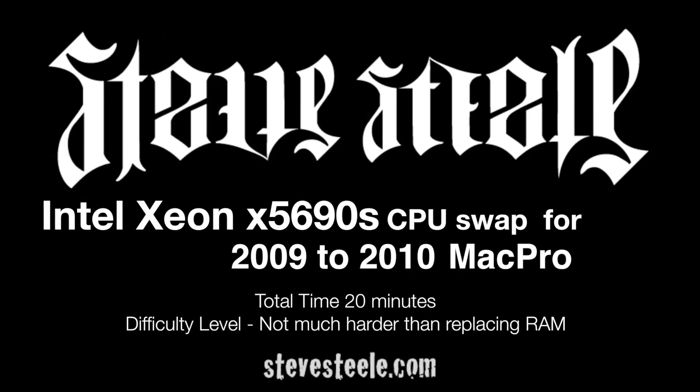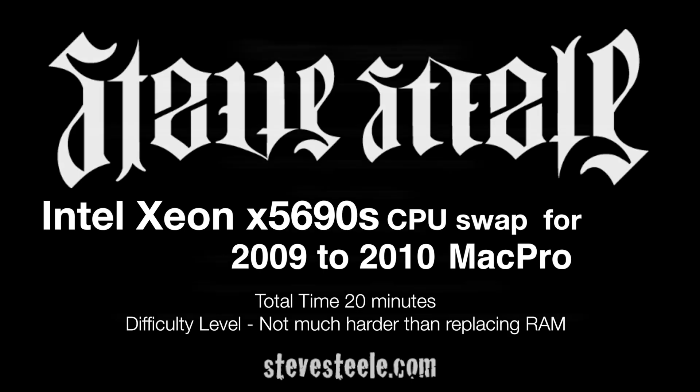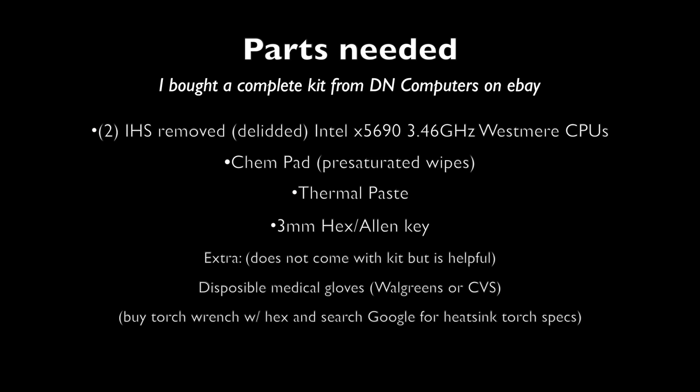Hey guys, this is Steve Steele. This video is about my 2009 Mac Pro that I updated to 2010 specs with the firmware update and the Intel 5690 Westmere CPUs, which are 3.46 GHz, and two of them equals 12 cores.